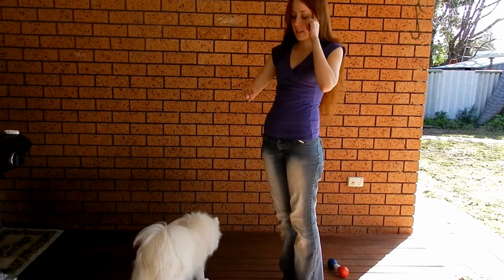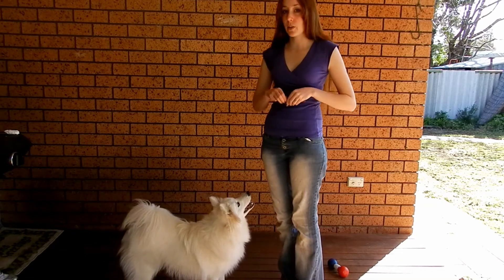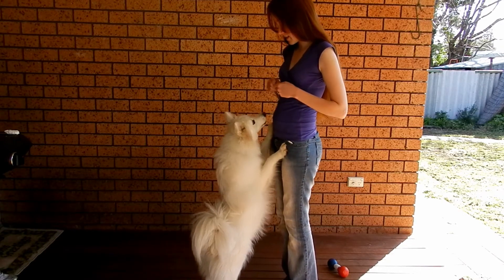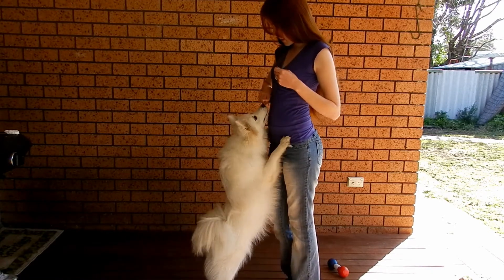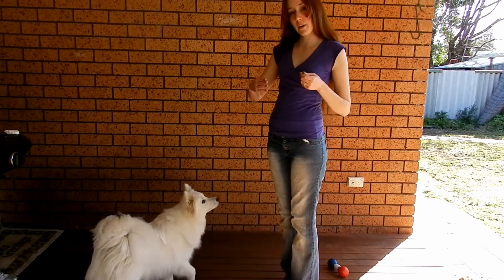Now what I'm going to do is I'm going to start tapping on my tummy when I do it and I'm also going to start phasing out the word target. Target. Yes. Good boy. Yes. Good boy.